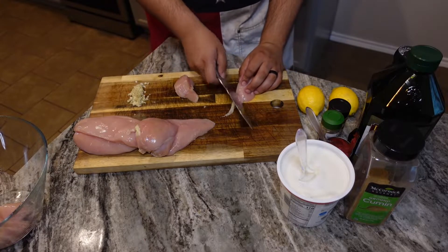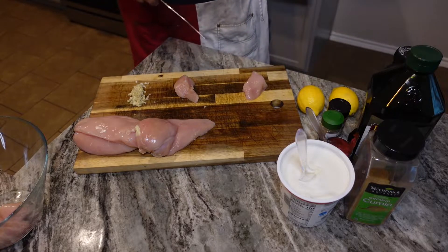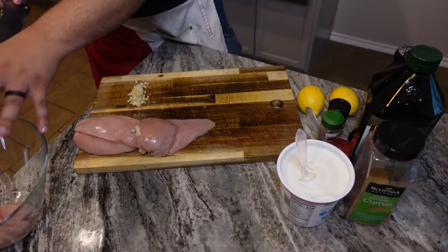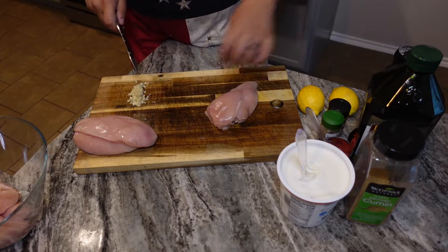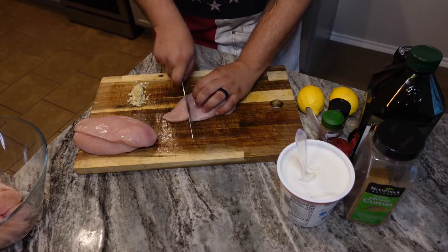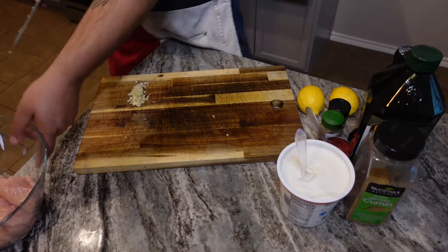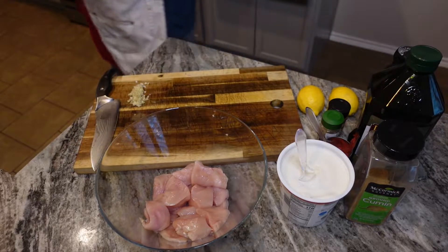You also want to make sure if you have any dangly pieces of fat, go ahead and cut those off. Feed it to the dog.